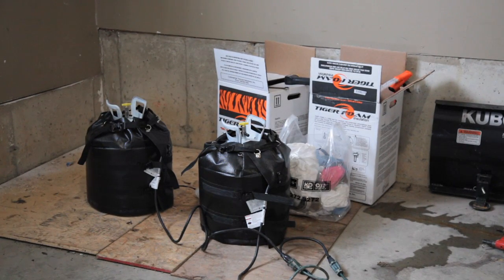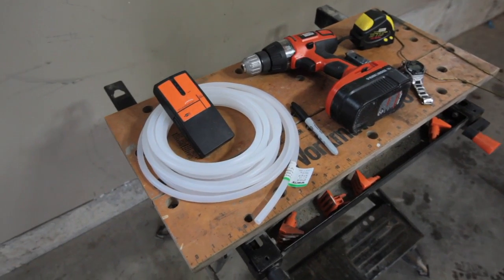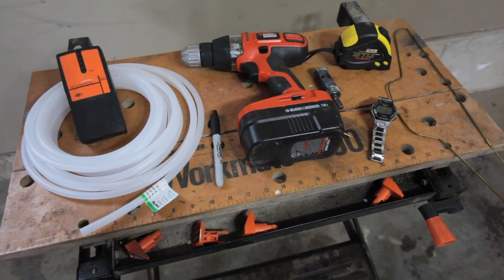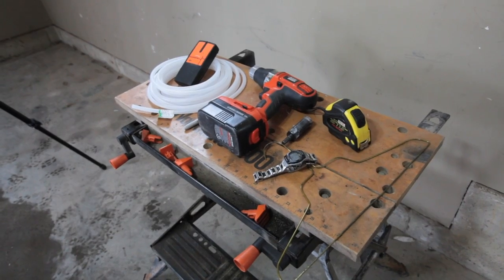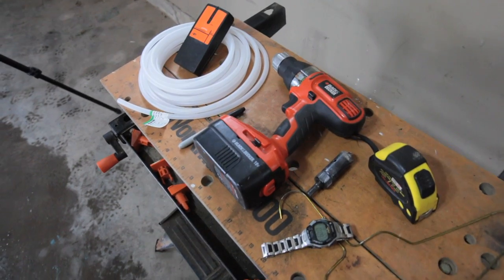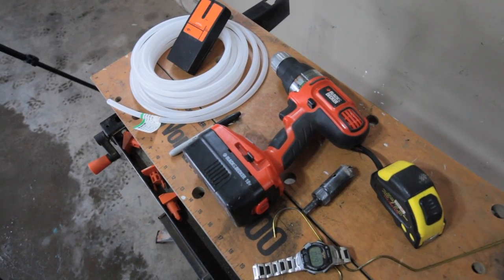In addition to the spray foam injection kit you'll see here, you'll also need a stud sensor, a tape measure, and a felt pen to mark walls for injection holes. You'll also need a cordless drill and a one-inch diameter hole saw to actually make the holes. A coat hanger and some kind of stopwatch are important too, and you'll see why later.